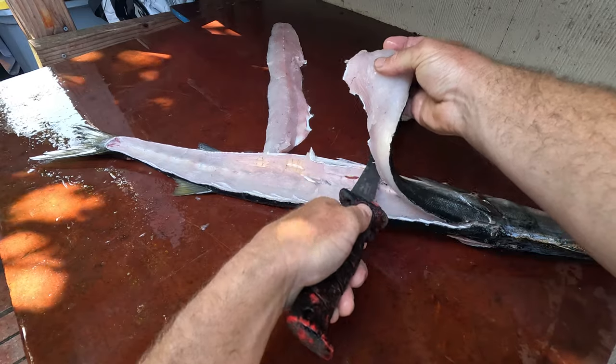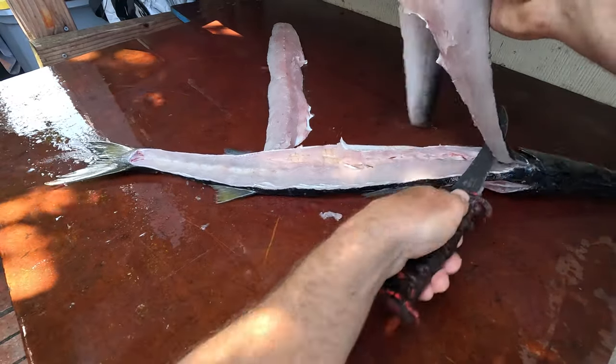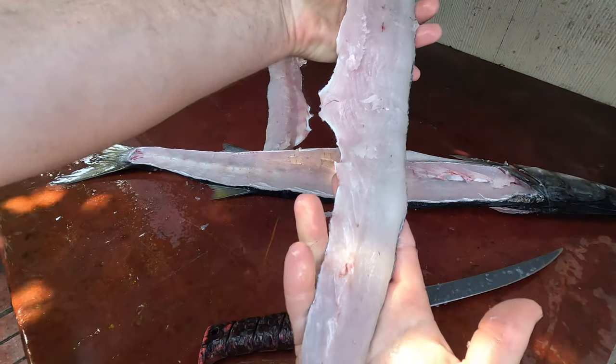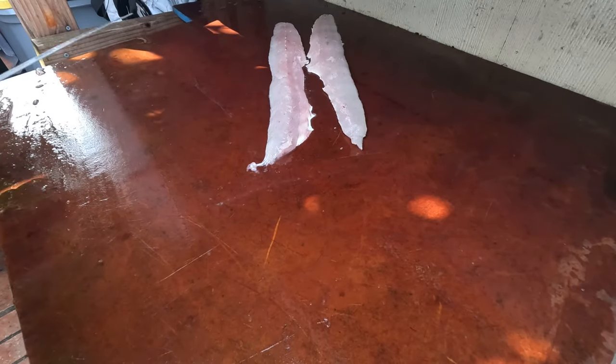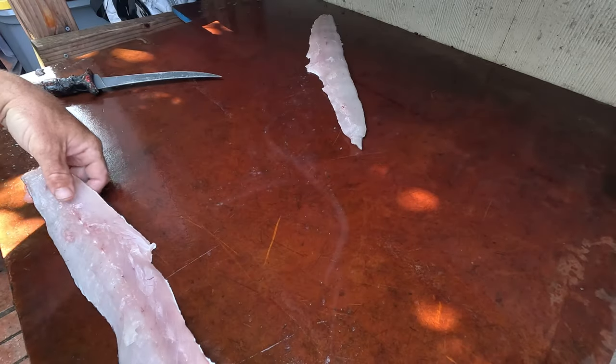Just nice white meat — nice variety from the tuna's dark meat, from the bluefin. Look at that beautiful barracuda filet. And now I'm gonna take these filets and take the skin off of them.